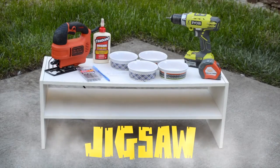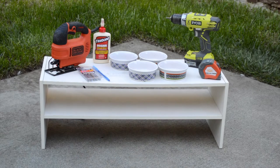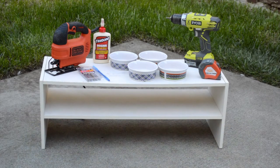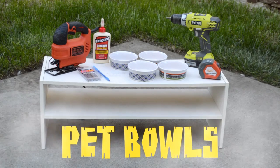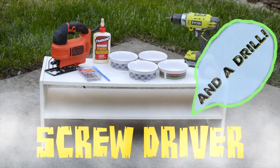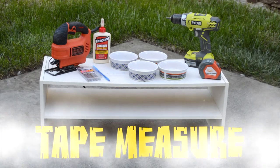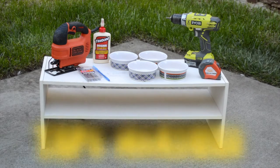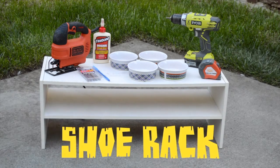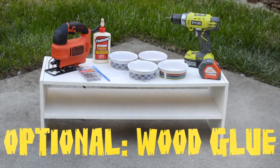For this project you will need a jigsaw, a pen or a marker, pet bowls, an electric drill and screwdriver, tape measure, an old shoe rack, and if you want, wood glue for extra support.